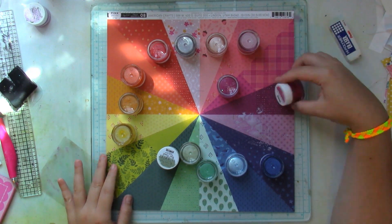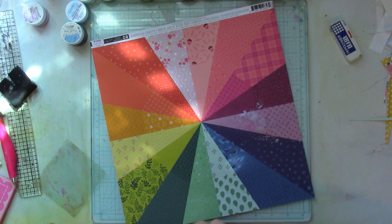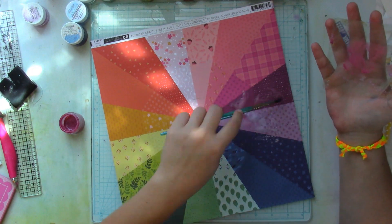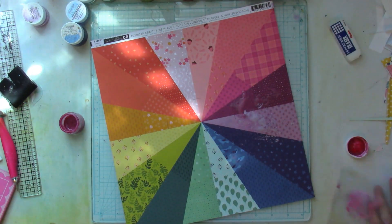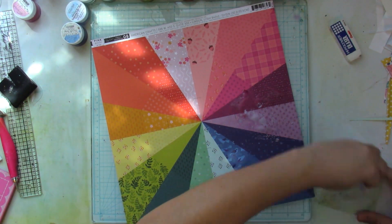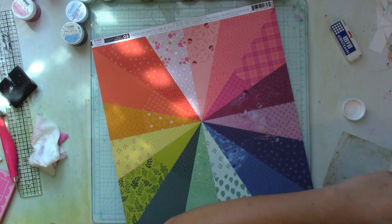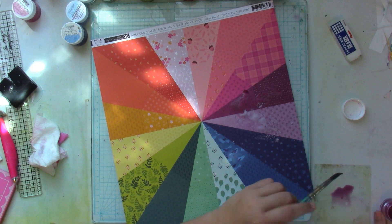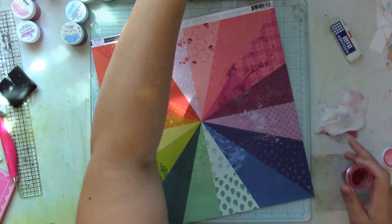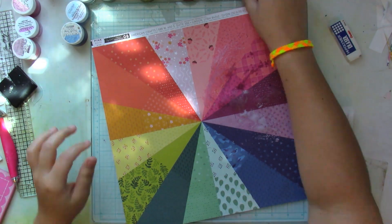If you're interested in knowing the names of the shimmers, I'll have them written down in the description box below. I do use 14 different ones — one color for each section. I already marked where my picture is going to be, and with each color I'm going to do the packaging technique closer to that area, and then just add splatters towards the outer edge of each wedge of color.